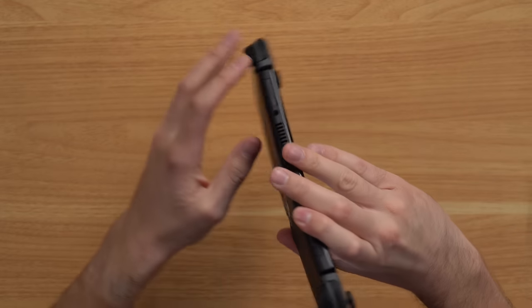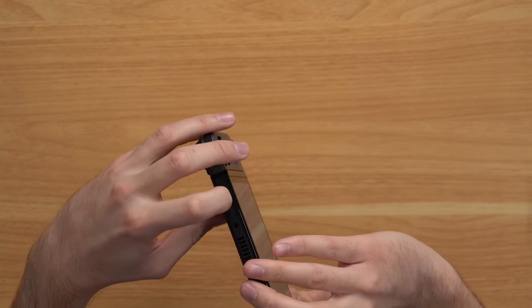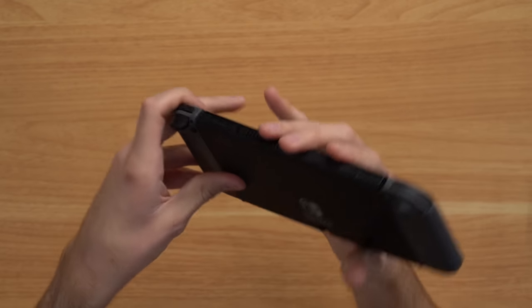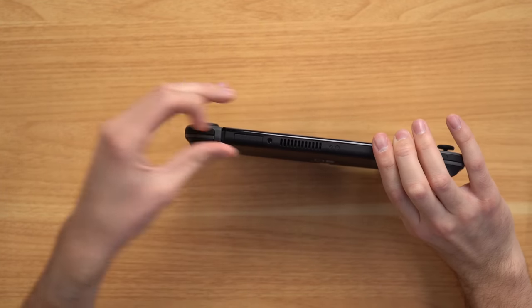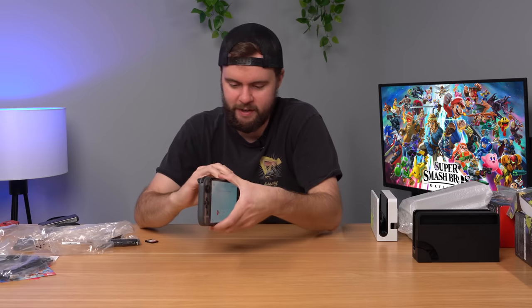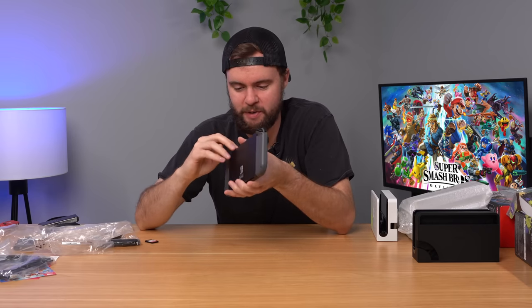I want to talk about how infuriating the game card slot is on the OLED. It's already a bit hard to open on the regular Switch, but on the OLED it's just more difficult to open. I just cut my fingernails a day ago and I straight up cannot pull this thing open — my fingernails are not long enough. Oh, there we go, I finally got it open. If you have a Switch OLED and really short nails, it's very hard to get this thing open.